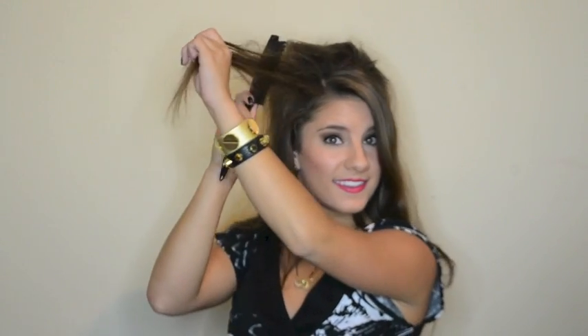Moving on to the front half of my hair, I treat the right side as its own section and tease it as much as I desire. Once again, I spray after each section. For the front left half of my hair, I break it into two smaller sections and tease each of those to my liking, spraying them for extra hold and volume.